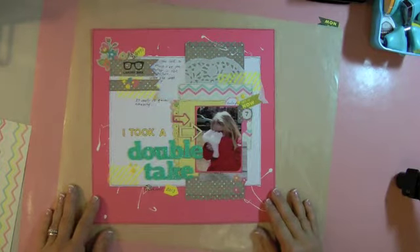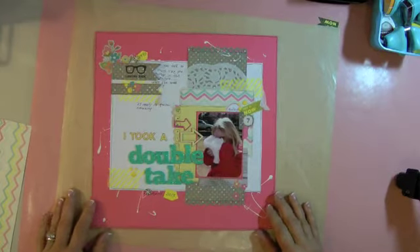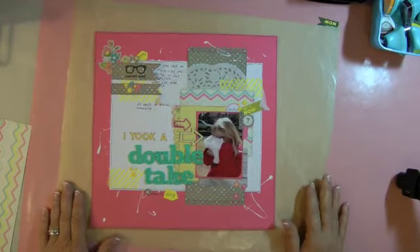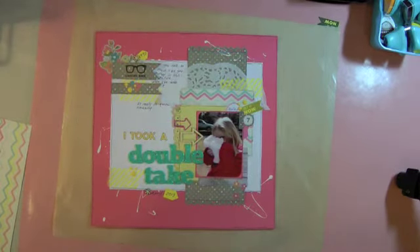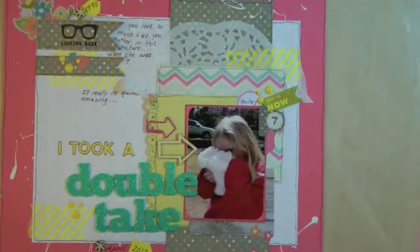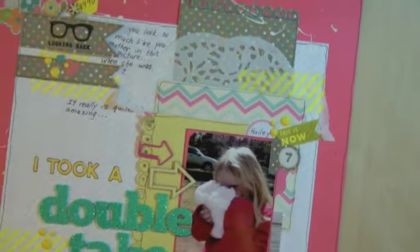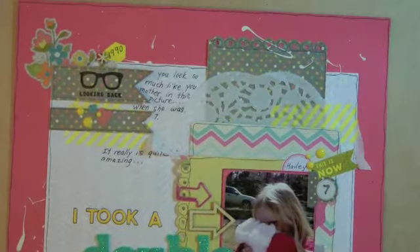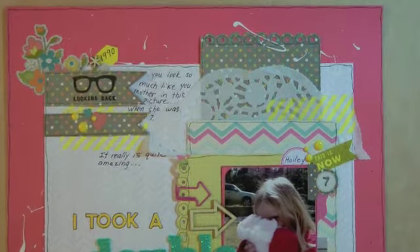I went a little bit out of my range — I had some new embellishments I wanted to use, so I really want your opinion on whether this is a little bit of overkill. I titled it 'I Took a Double Take.' I thought of my embellishment areas: upper left, bottom left, and over here to the right of the photo.